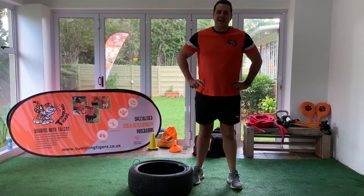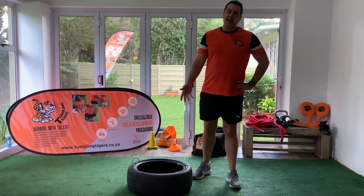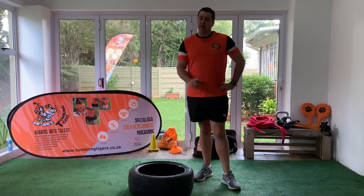Hi there guys, Coach Daniel here from Tumbling Tigers bringing you another fun activity that you can do with your tire. Today this is a bit of strength and a bit of technique, so this is for your more advanced children — and please, parental supervision.